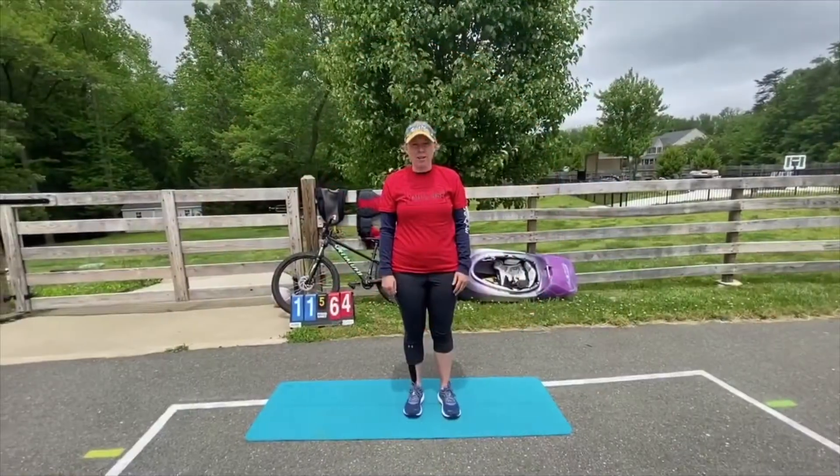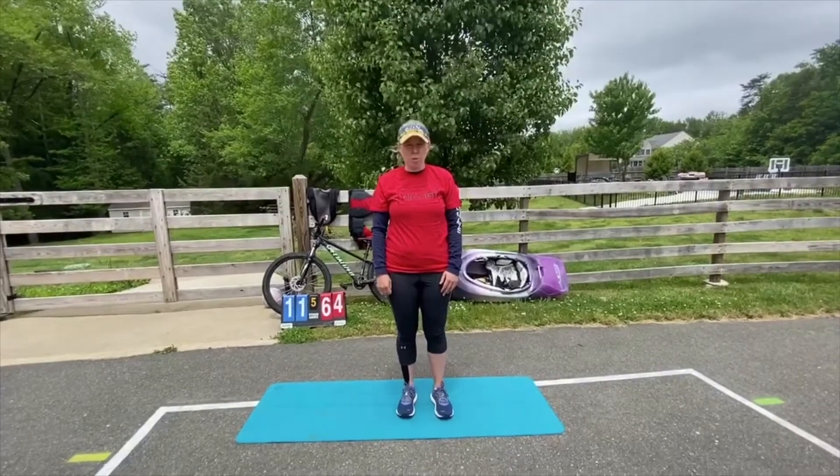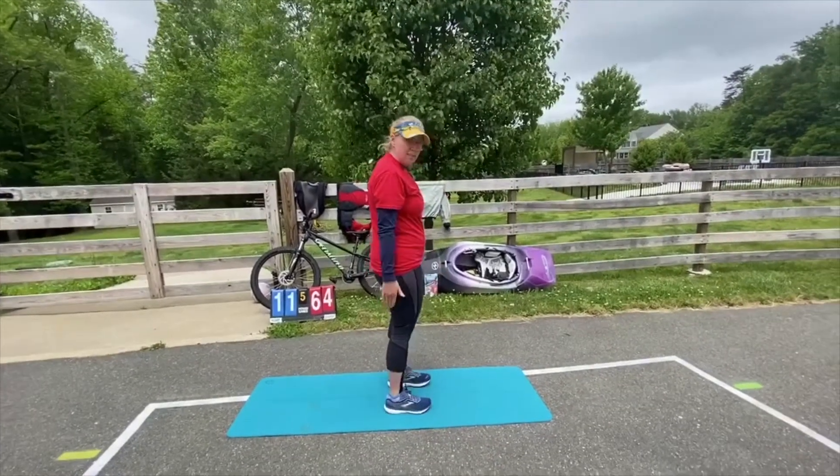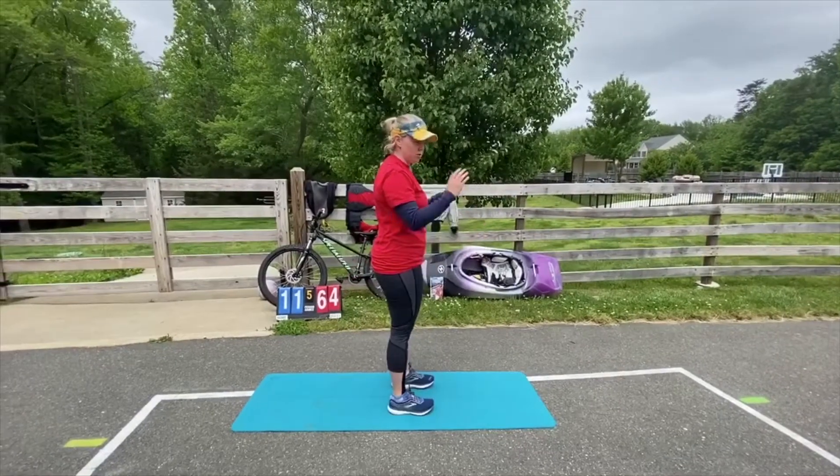Alright, so for the National Guard we have Squats, Skater Jumps, and Plank Shoulder Taps. For your Squat, make sure your weight is in your heels and squat down and up. You'll do ten of those.